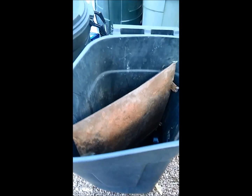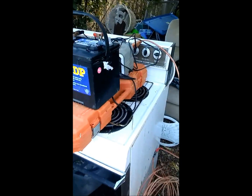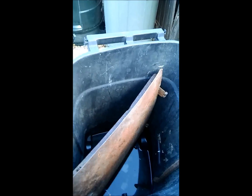By the time we're done, this is going to look like brand new metal. You need a good sealed container, a good solid piece of steel, a 12-volt source, and muriatic acid — pool cleaner or concrete cleaner. The first thing you want to do is fill up this container with water until it basically goes above the metal. You want to be in a well-aerated place.